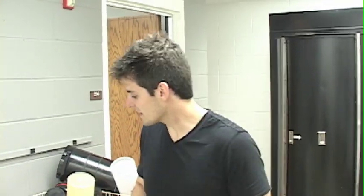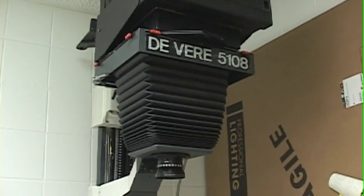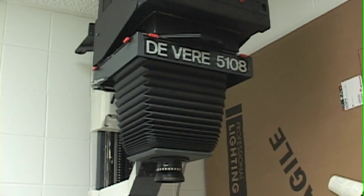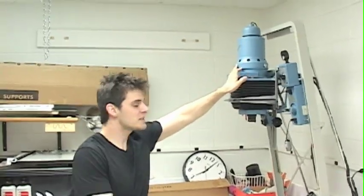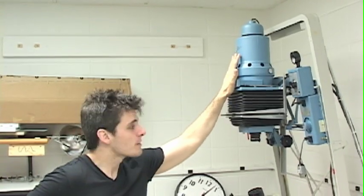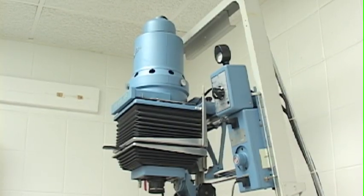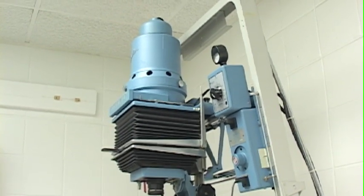We've got some D76 stock that we're developing in. We have times right there. It's pretty much foolproof here in the darkroom. So we're going to start off by developing, then hang everything to dry. While everything's hanging, I'm going to take them into the private lab where we have the 8x10 enlarger and the Bessler 4x5 MCRX — which is a 35, 120, and 4x5 enlarger, my go-to for a lot of stuff. We'll show them how to print while everything's drying, and by that time they'll know how to print their negs they just processed. That's what it's all about.